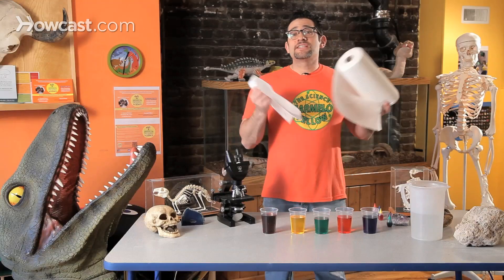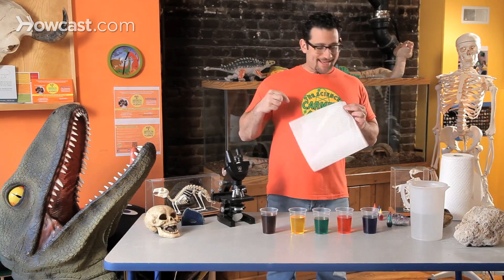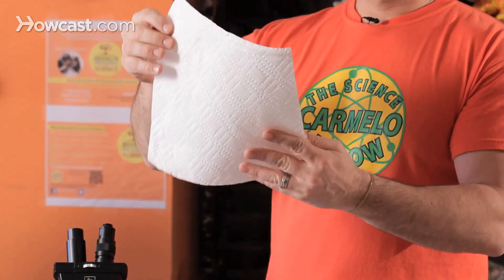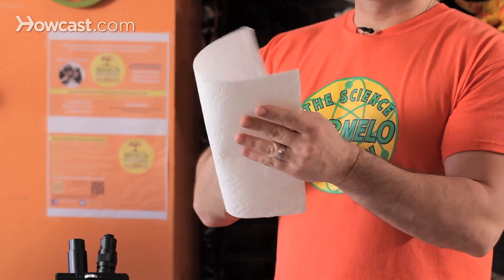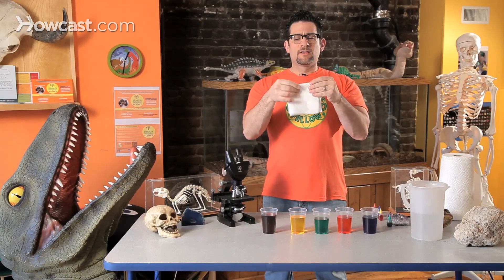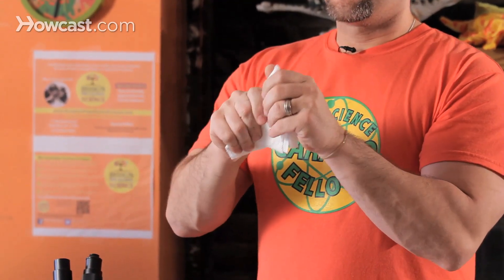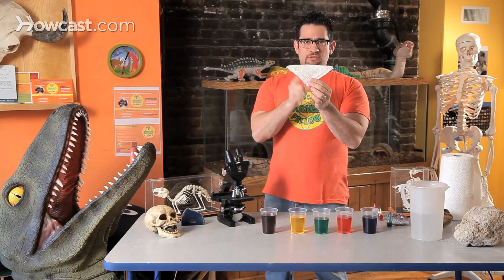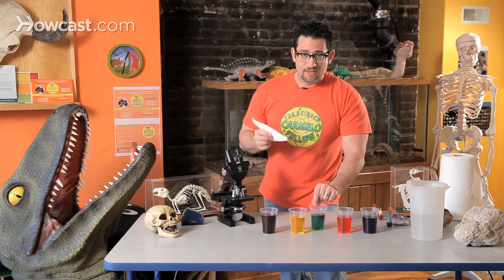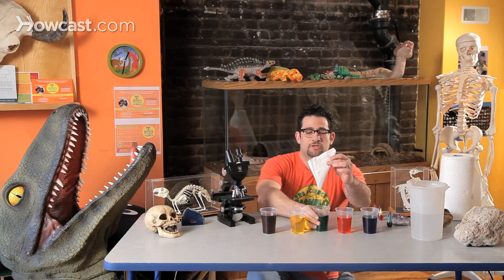Now I need you to take a paper towel. You'll notice it's generally a square shape. You're not just going to throw it into the water — that's not the fun part. Fold it, fold it again, make a triangle, and stop. Three corners, right? Now I'm going to take my towel, choose green, dip the tip into the water, just like this.